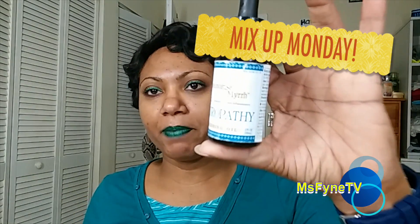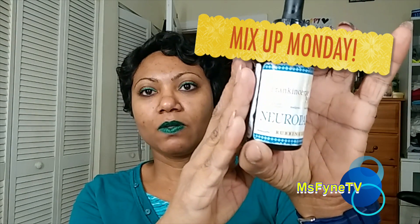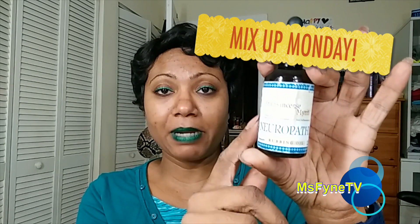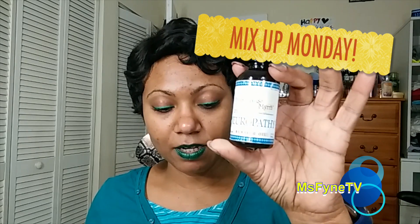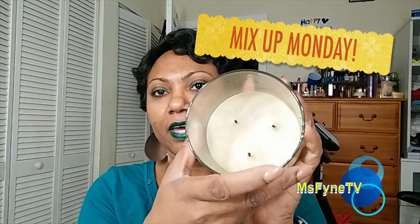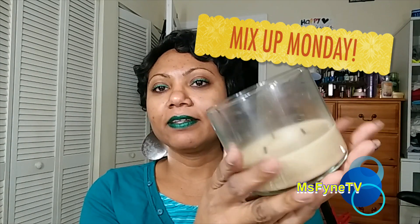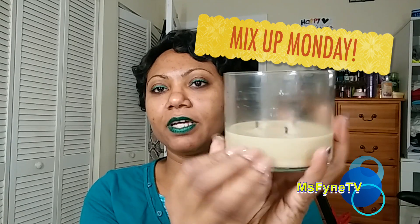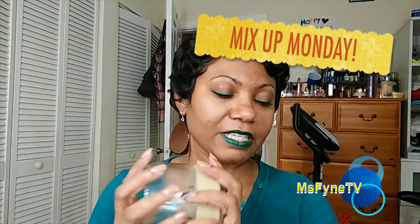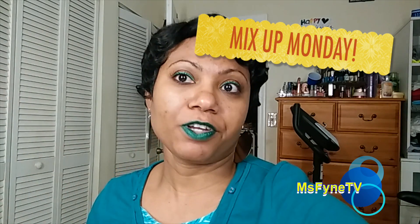For neuropathic pain I like this product I get from Walgreens — this one is finished and I've already bought my replacement. It does help; I really love that stuff. I'm also almost done with my candle — this one is Pumpkin Caramel Latte. I peeled the label off but as you can see it's almost done — two more burns and that's it.